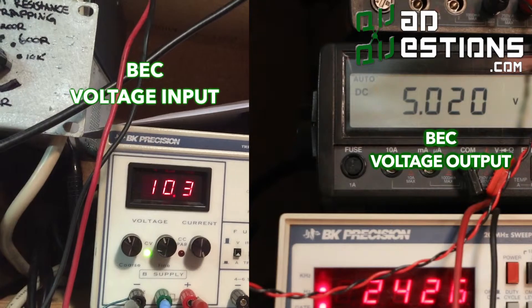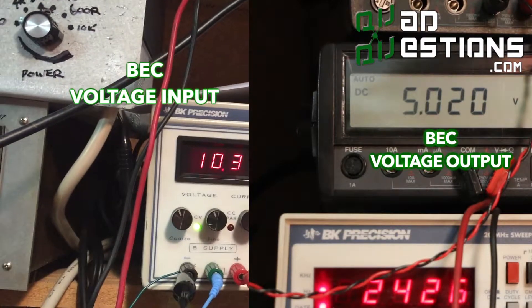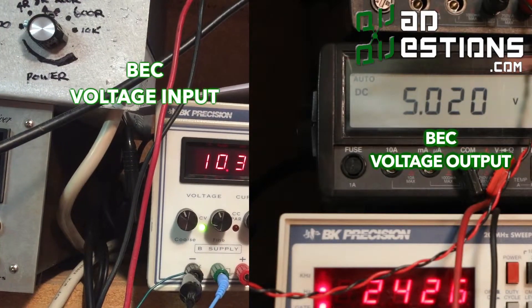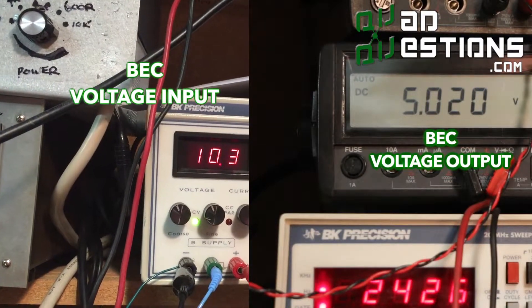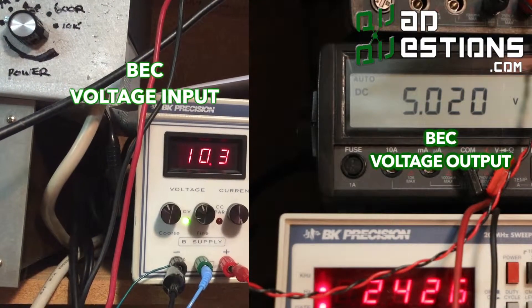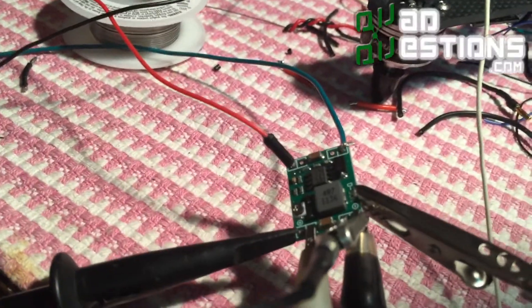You can see how having a solid voltage coming out of your voltage regulator into your flight controller can really make a huge difference. It gives you clean power and makes your flight controller work better. This is the thing you need — the micro BEC from quadquestions.com.